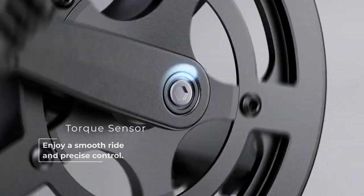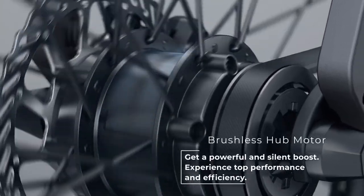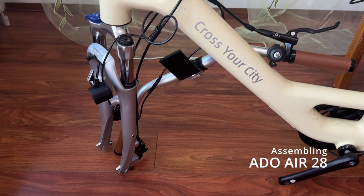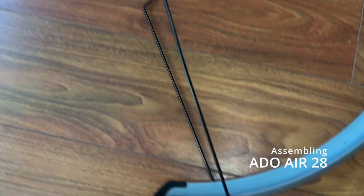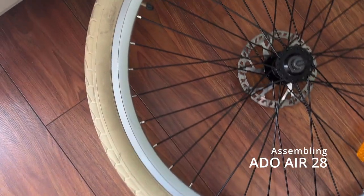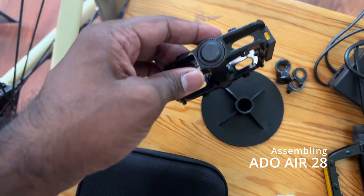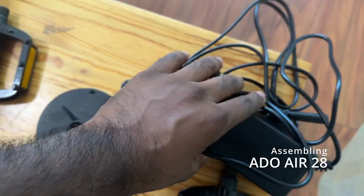ADO sends the bikes to the customer as a do-it-yourself bike, so let's assemble it. From the video you can see the rear wheel is already attached to the frame and the handle is also attached. There's a seat post battery, fenders for front and rear, the front tire which we have to assemble, left and right pedals, tools to assemble the bike, and a brand new charger to test the bike.